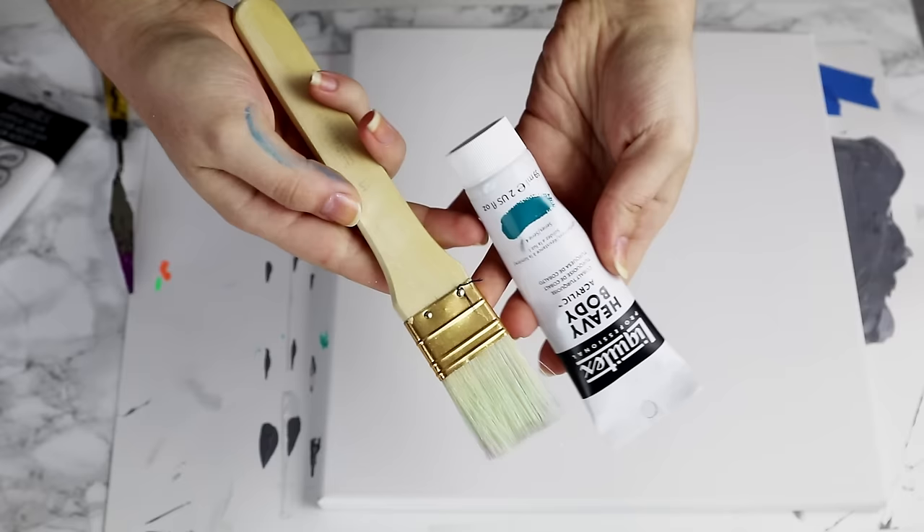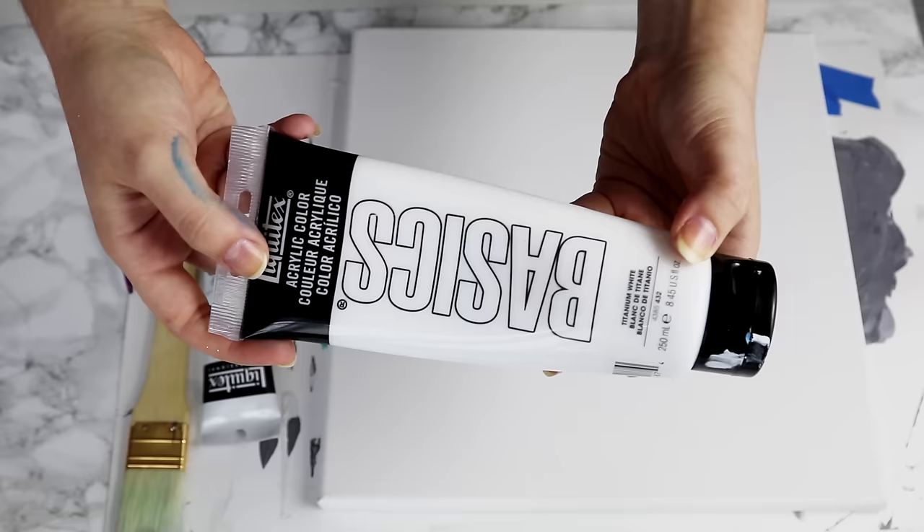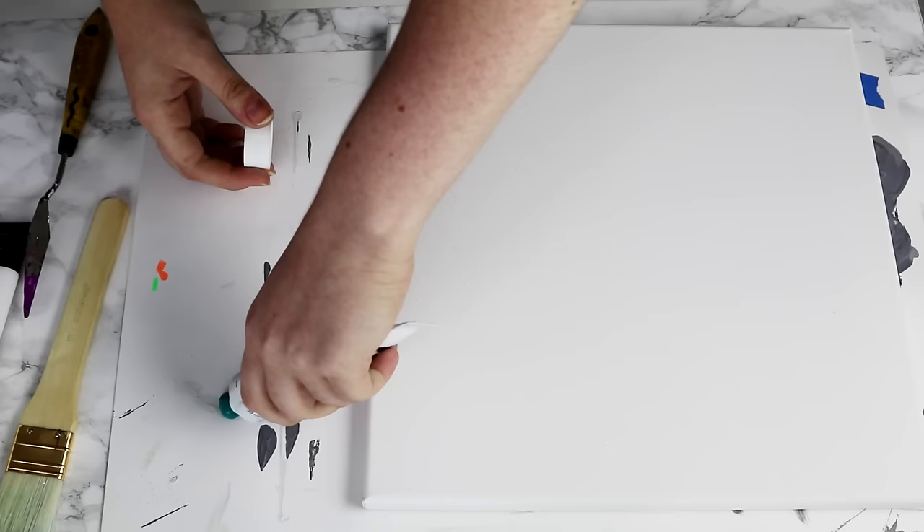First up, we're going to be making this painted gradient artwork. You're going to need one color of acrylic paint as well as a large paintbrush. You'll also need quite a bit of white paint.